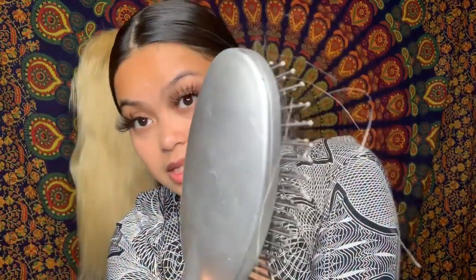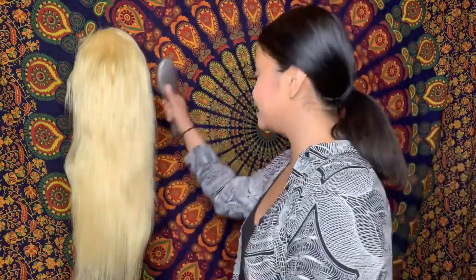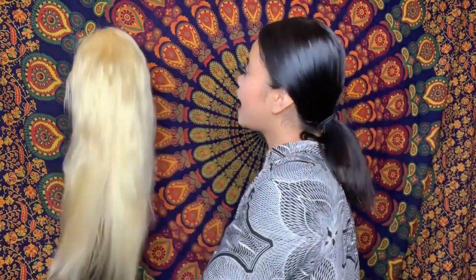Shedding check — let me take the hair out of the brush so you can see. It's kind of mixed with some black hair too, but you get the idea. There is barely any shedding at all, which is good, good, good. I really love how soft this hair is.